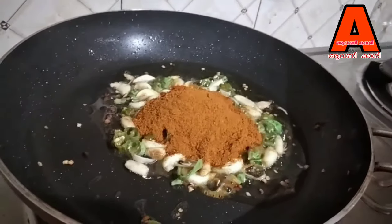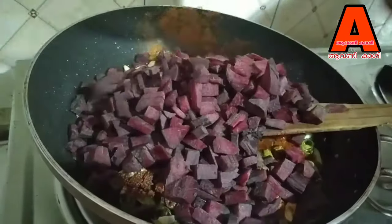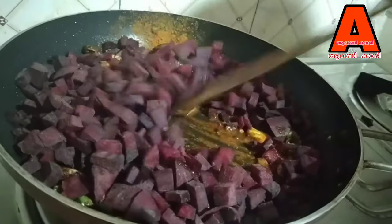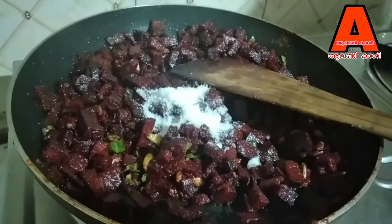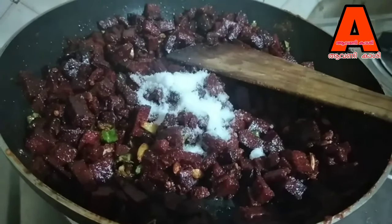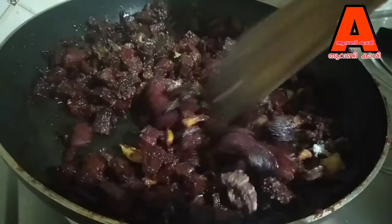Pour it into the pan and put it in the blender. Put it in the bowl and mix it.